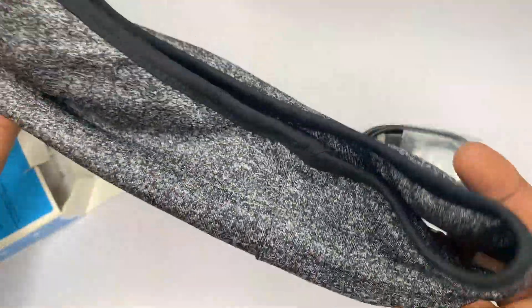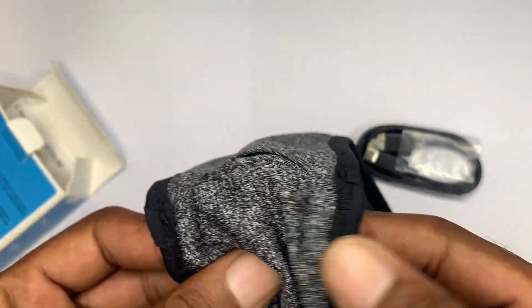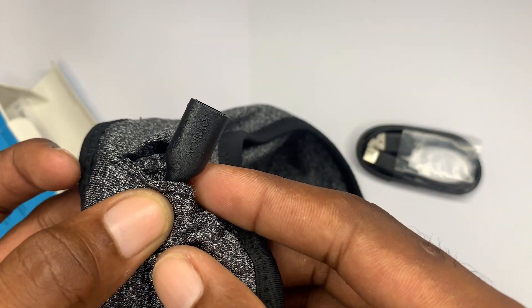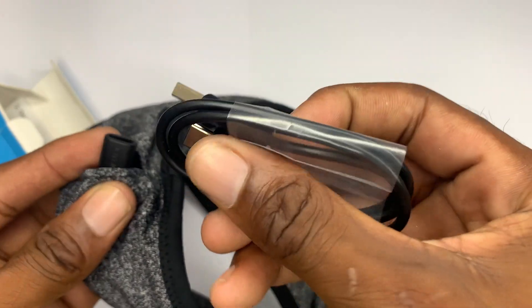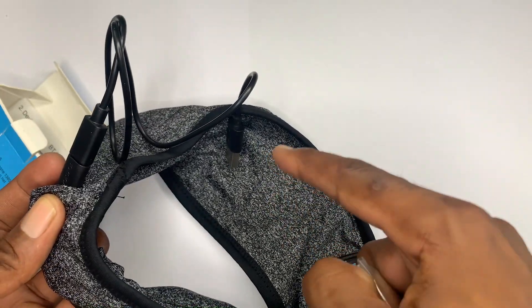Before I try it on, I'm going to show you where it charges. Inside here you can slip out this little port — this is the charging port. You can use your Type-C cable to charge it from here. Simply plug it in and plug the other end into your outlet.